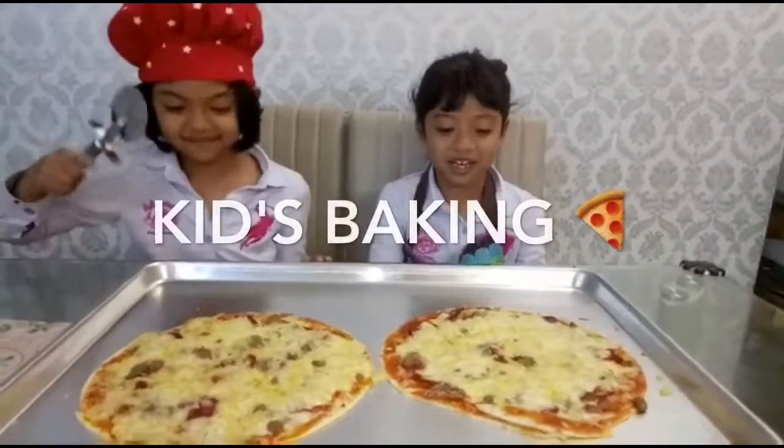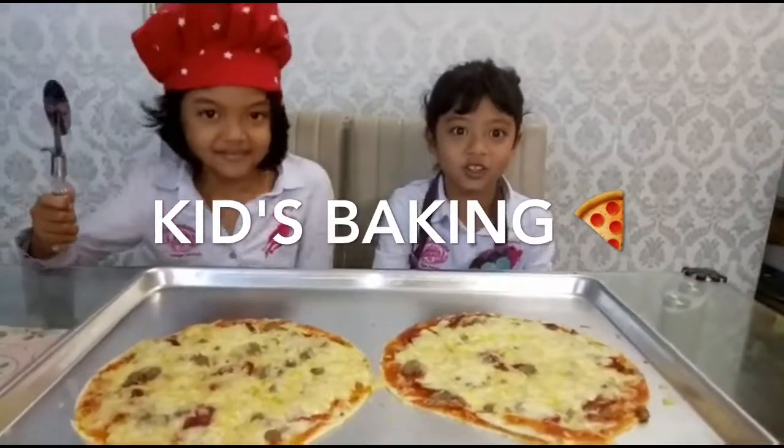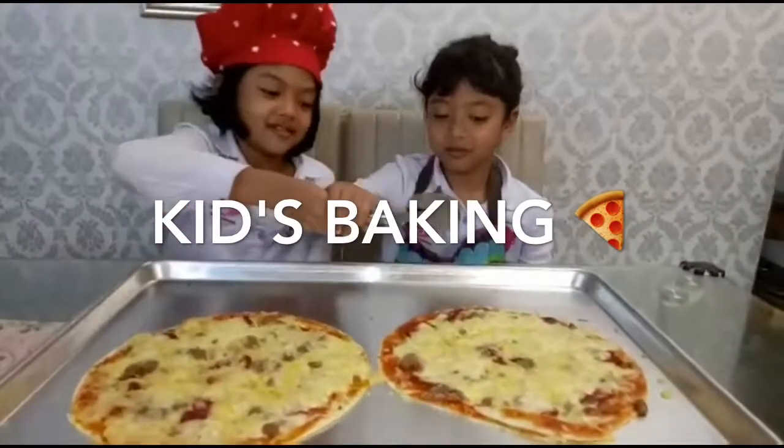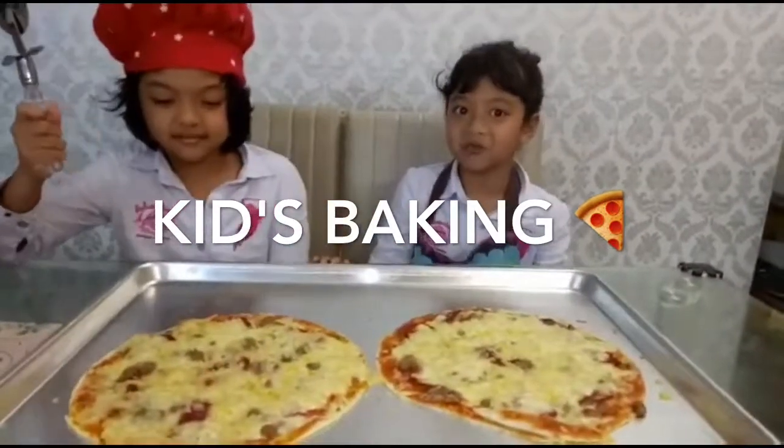We are back with the pizzas, and they look so delicious. We baked them for 10 minutes, and that's what the box said, so we're going to cut the pizzas.